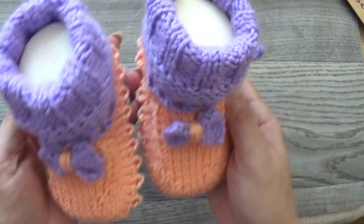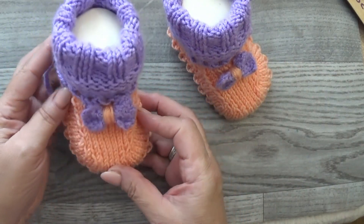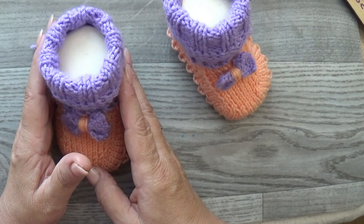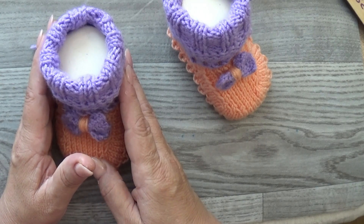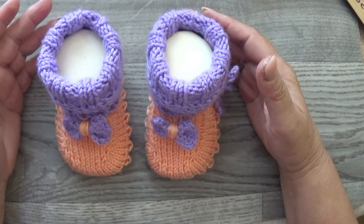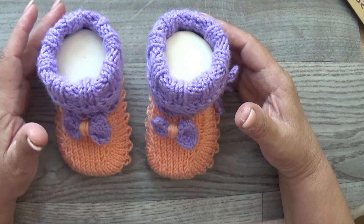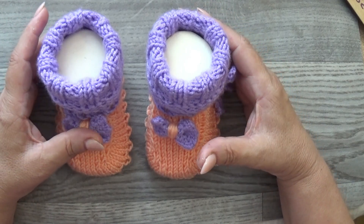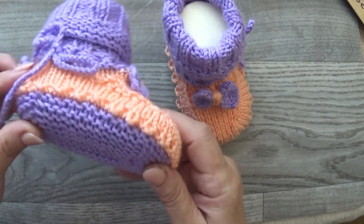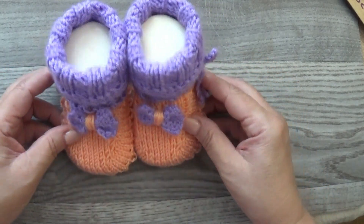Симпатичные нарядные пинеточки на сегодня получились — надеюсь, у вас тоже всё получится. Смотрите внимательно видео, не пропускайте рекламы, пожалуйста — это благодарность за мой труд. Ставьте лайки — это хорошая поддержка каналу. Чем больше лайков и просмотров рекламы, тем дольше я удержусь на плаву. Всего вам доброго, до свидания, до новых встреч! Всем пока-пока!